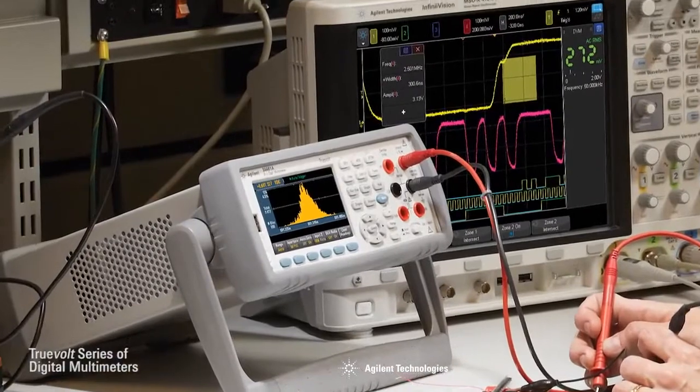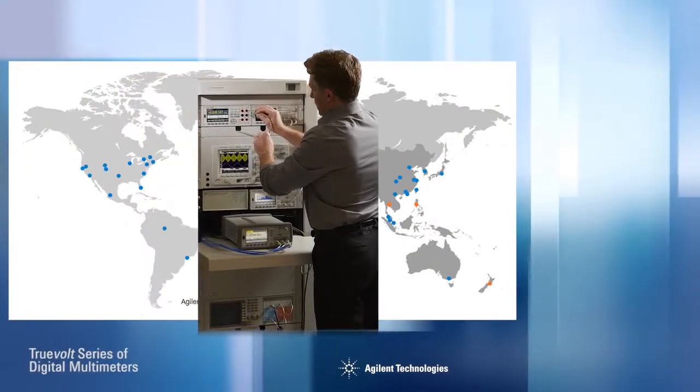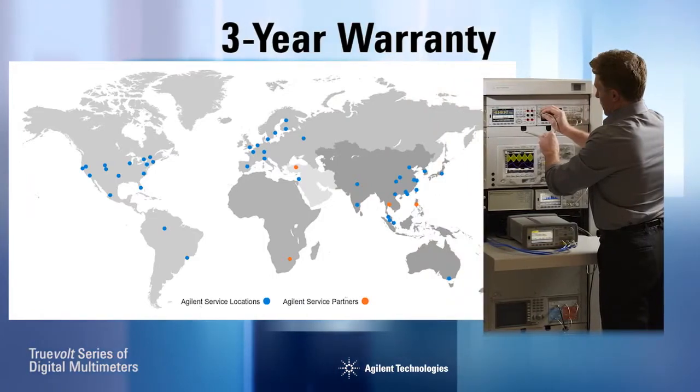Others may claim comparable specifications, but there is more than just copying data sheet specs. In fact, Agilent backs these multimeters with industry-leading three-year warranties. And don't forget Agilent's legendary worldwide service and support.